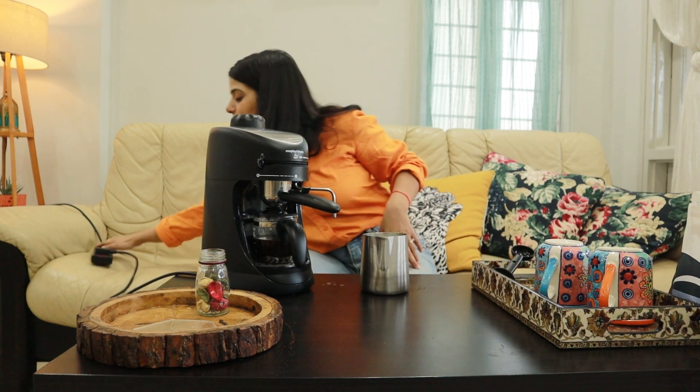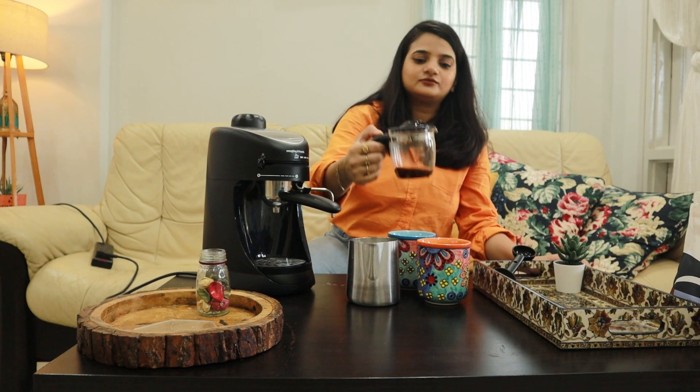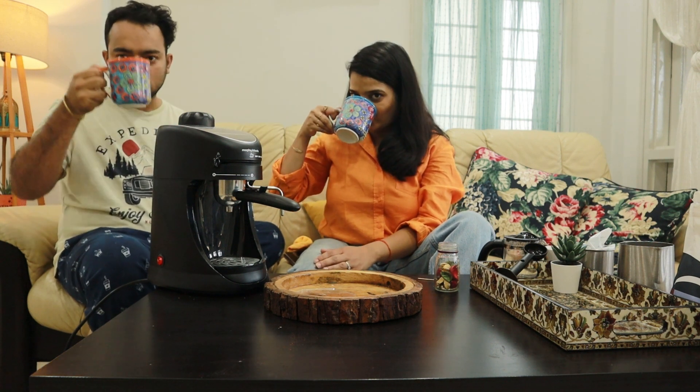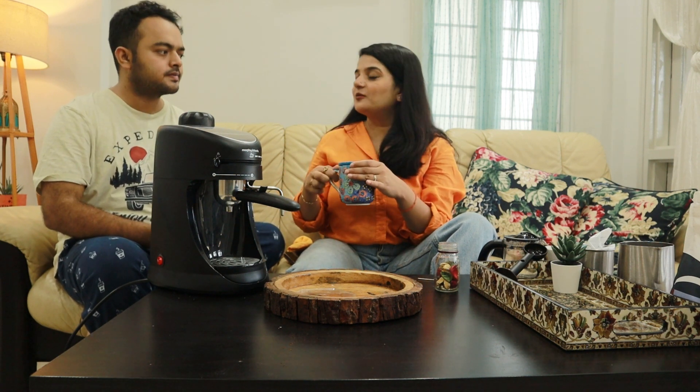We will switch off the machine. Take this coffee — if you want to drink espresso, you can drink it like that. But if you are like a cappuccino person, you will pour the coffee into each cup and then add the frothed milk. Okay, so the coffee is done. Let's taste it! Cheers! Very nice. Amazing actually. We both like it.